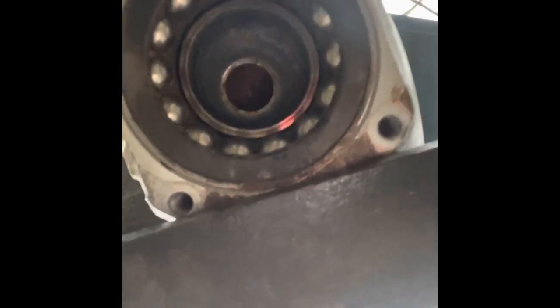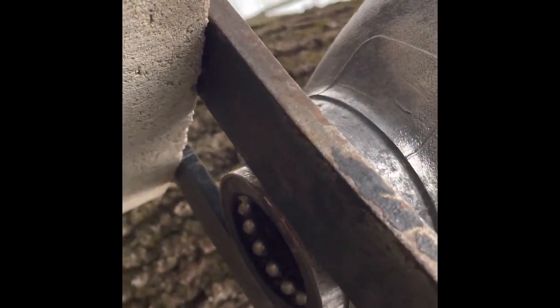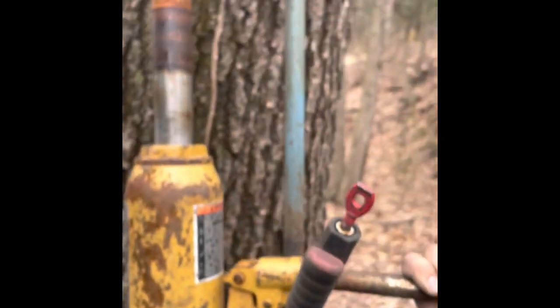You want to make sure the bearing can slide out so you don't want to block that hole. I got those two plates back in there again. On the top I've got a bigger socket underneath the press arm. This one's kind of tough — there it goes, I just felt it drop. See it — this is the bearing coming out from the bottom.